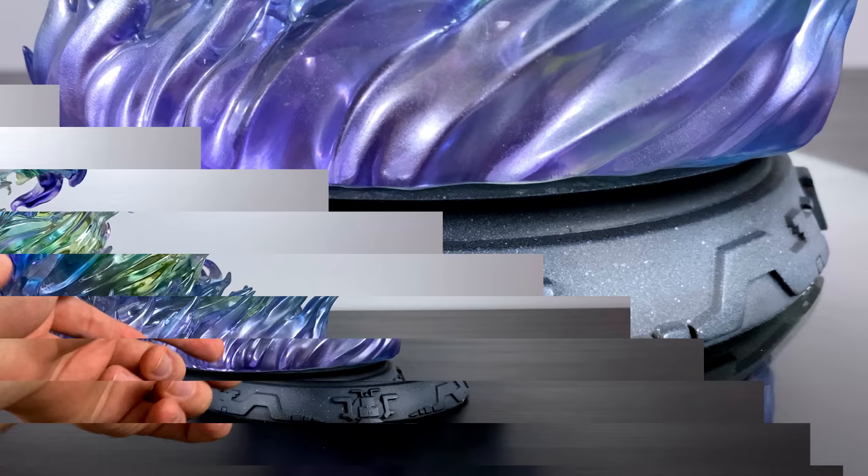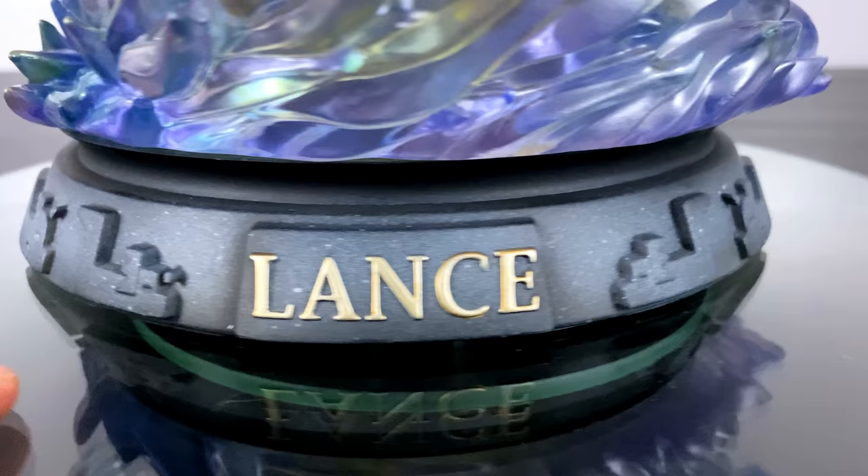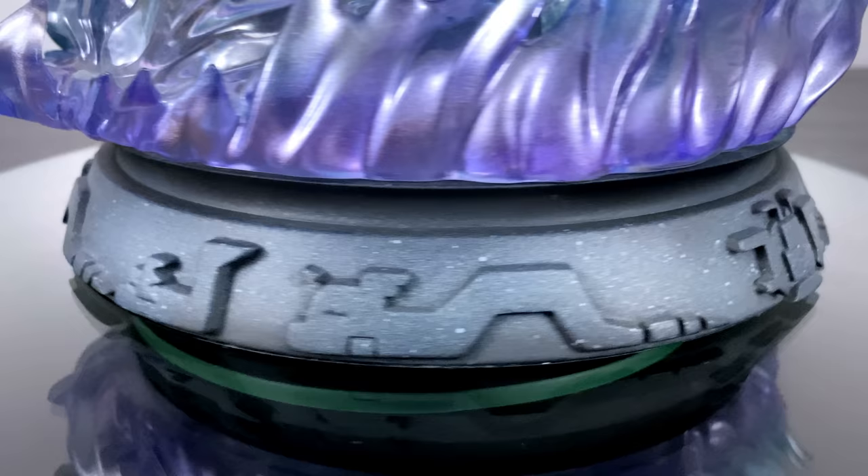The trim around the base of the statue is where Moonshadow Studio really takes it to the next level. On there are what looks to be ancient Pokemon hieroglyphics of the evolution line — Dratini, Dragonair, and Dragonite. All in all, this has to be one of the most impressive bases I've ever seen for a statue.